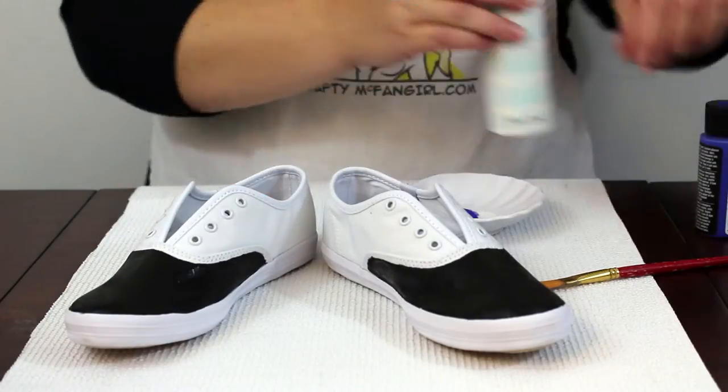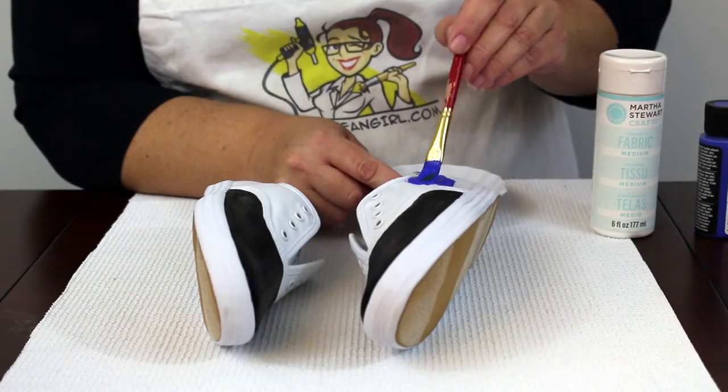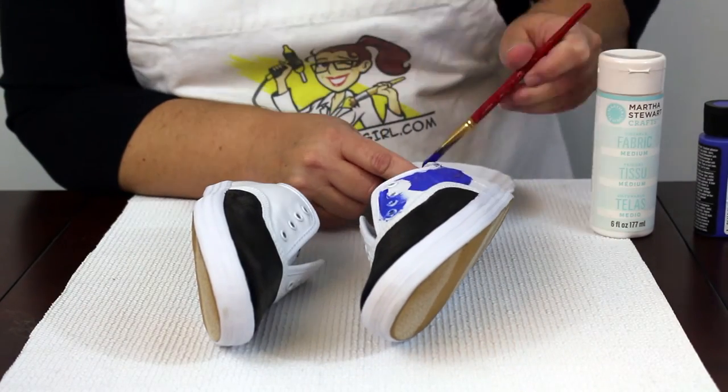Next, mix royal blue paint with fabric medium and paint the left side of the left shoe and the right side of the right shoe.